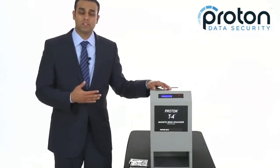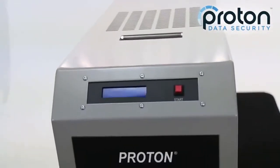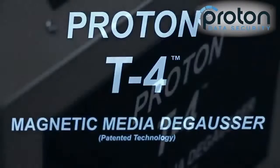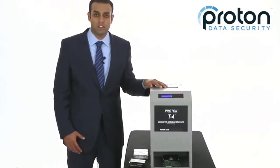It also has a digital cycle counter to help you keep track of your deGaussing. The T4 will erase all magnetic media available today, including new SMR technology, and it's also designed to last well into the future, so it won't be outdated as new data storage technology continues to come out.